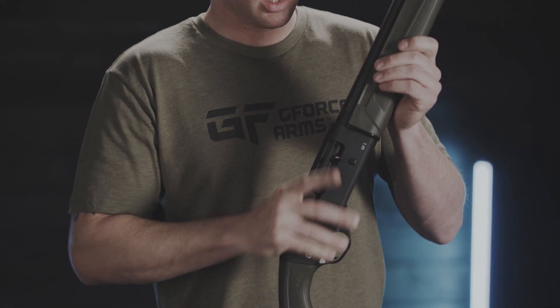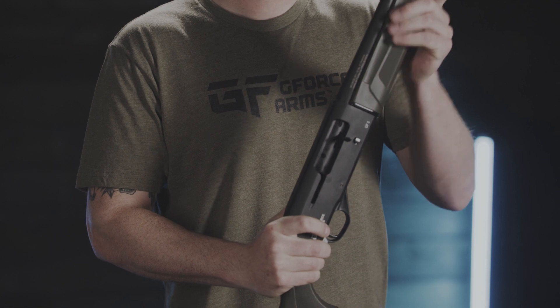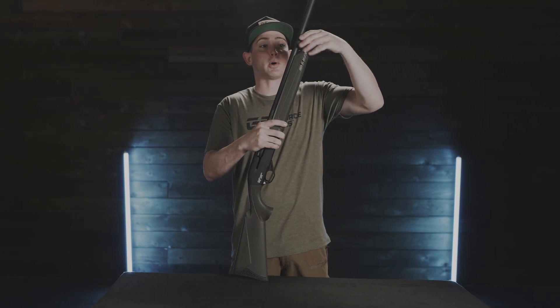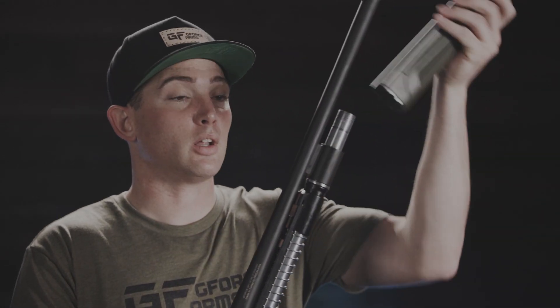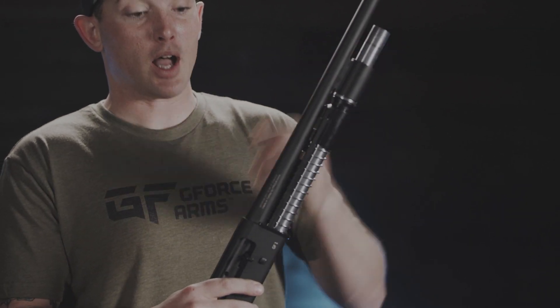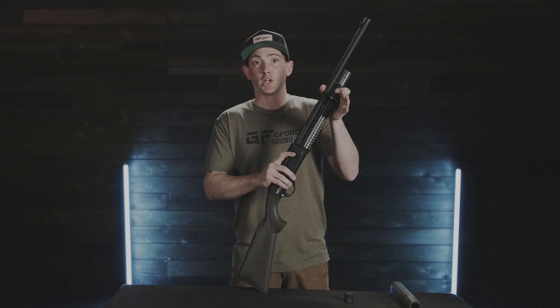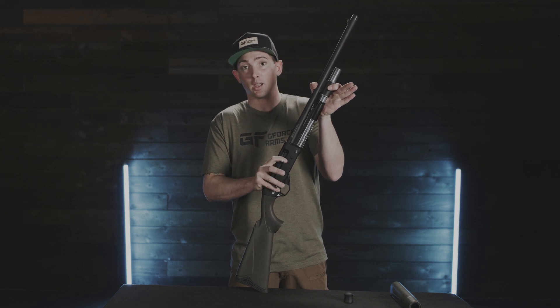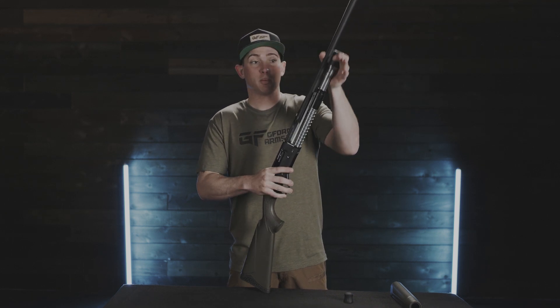Now that we know it's clear, go ahead and put the bolt forward. I'm going to disassemble by taking the magazine cap off, the fore-end off, and then we're going to take the barrel out of the receiver. If you find your shotgun might be a little dirty, you can pull the bolt back and give it a little tap to help it come apart.